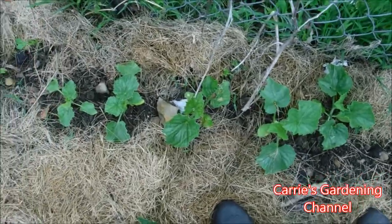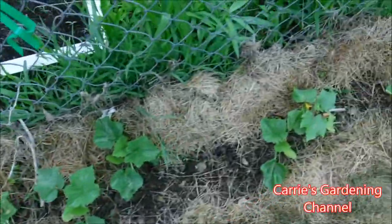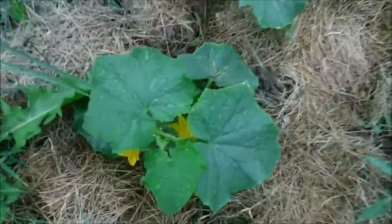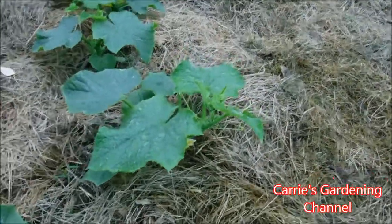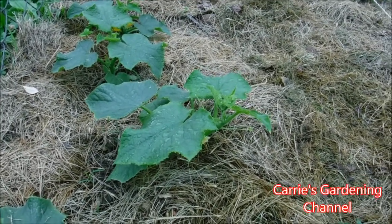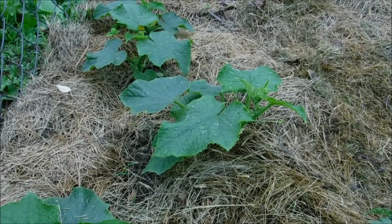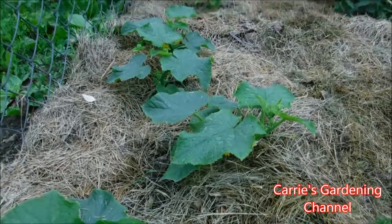I have some different melons and watermelons the rest of the way out through. We can see this one here is actually starting to want to climb something — it didn't go for the fence like it should have. So I'm going to try and figure out a way — I might stick a stick down there for it to climb and then direct it over to the fence. I'm not a hundred percent sure yet how I want to do that one, but I'm happy that they have cucumbers on them.